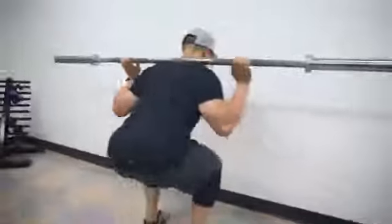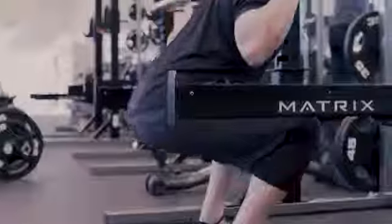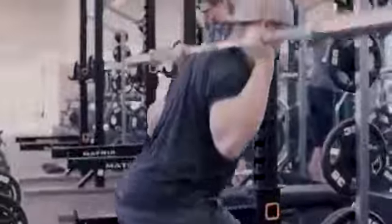So this first barbell exercise is the back squat. The back squat has great functional implications that replicate a lot of our daily movements and is also a great way to maintain lower extremity strength at all ages. We're gonna have Ed here perform the back squat with proper technique.